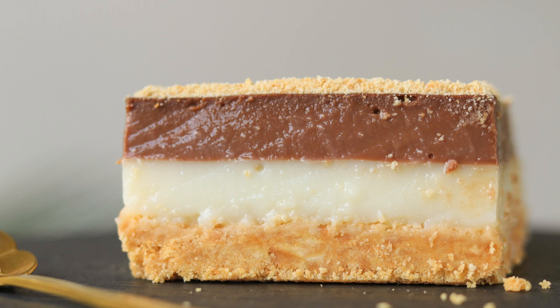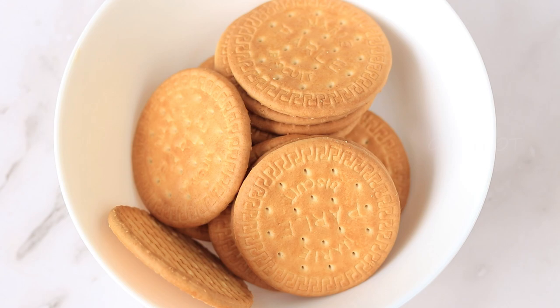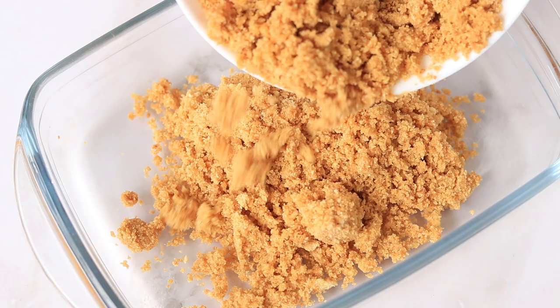Hello everyone, welcome to Grey Pot! Let's see how to make this no-bake chocolatey double layer creamy pudding without any cream or condensed milk. First, powder some biscuits — you can either use digestive or chocolate biscuits. Add some melted butter and mix it till it becomes a wet sand texture. This is going to be the base for the pudding.